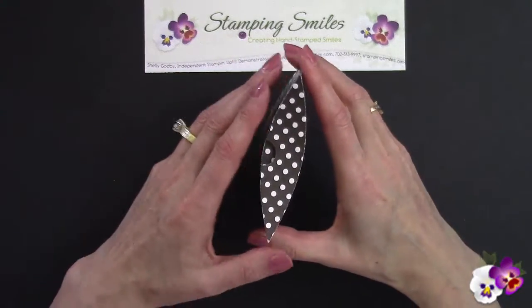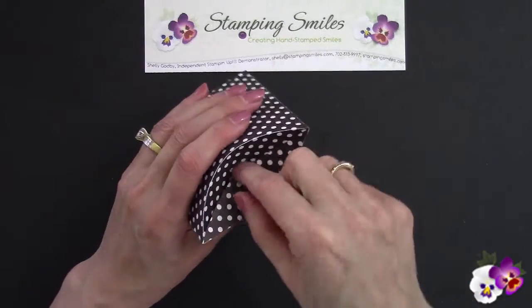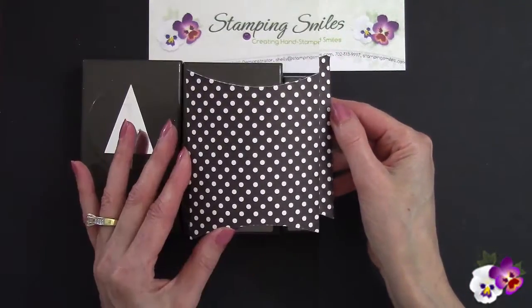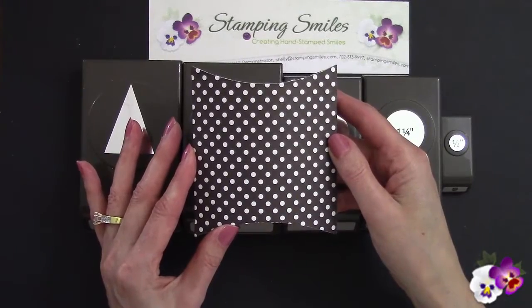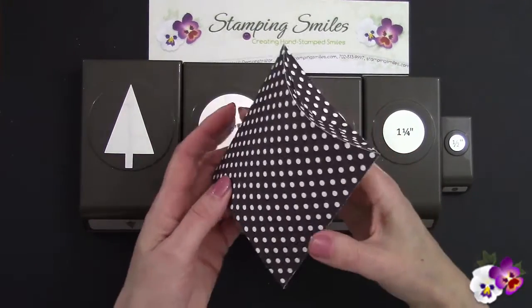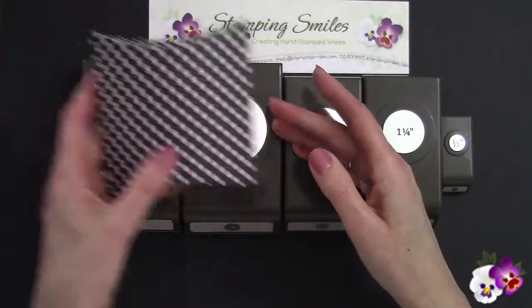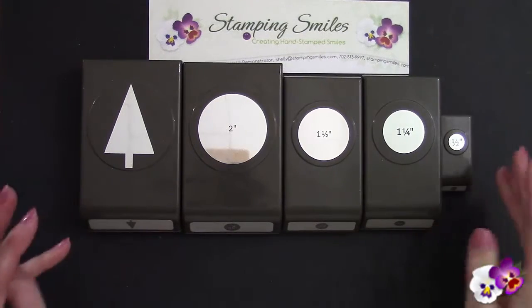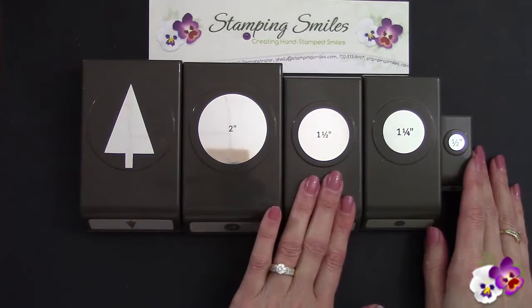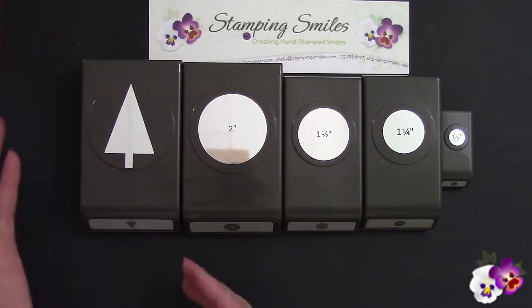Wasn't this easier than you thought it was going to be? So now let's go ahead and decorate it to turn our pillow box into an owl. Another thing I like about this Square Pillow Box Thinlits Die is that we can create our box and then fill it later. So I have here five Stampin' Up! punches: the tree punch, two inch circle, one and a half inch circle, one and a quarter inch circle, and half inch.